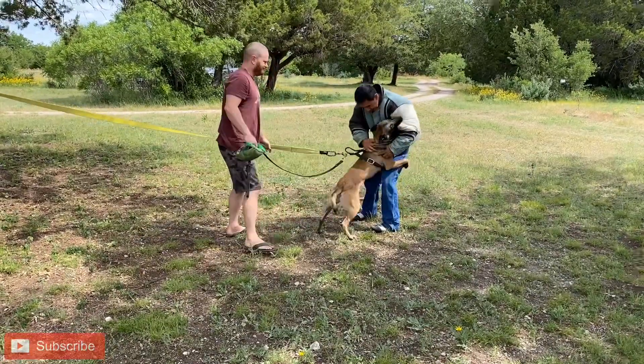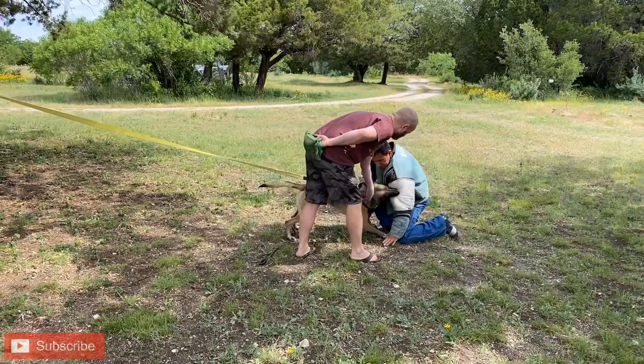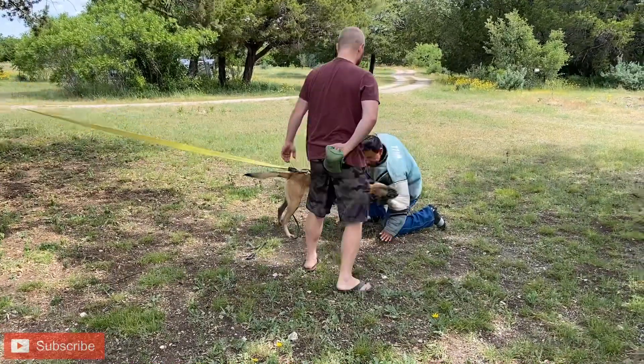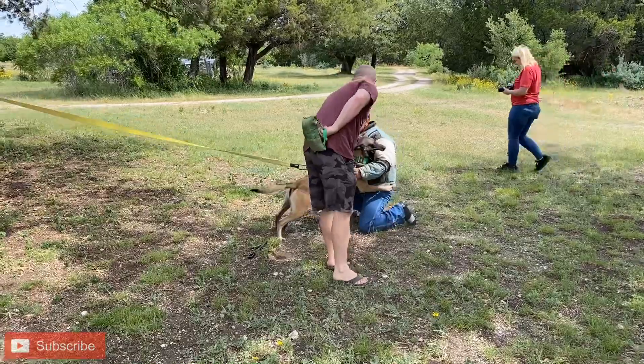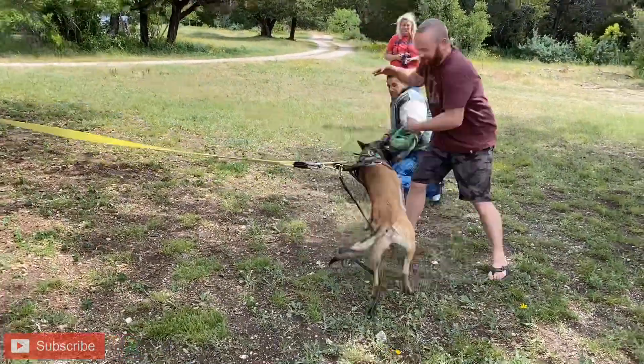This is a different dog. This is already the second session with this dog — I have another video where I introduce the out with him. This is the following week, so we're working on it again. Now we're doing it on the jacket. We start with the tug, then go to the sleeve, and then to the jacket.